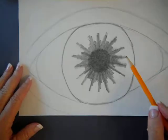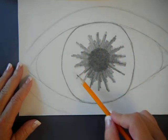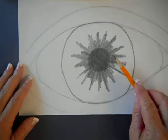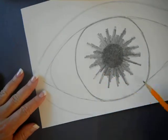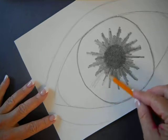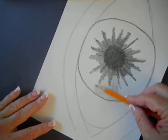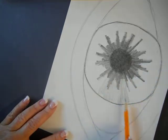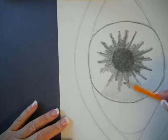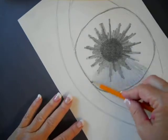Next thing we're going to do: we've got the darkest value being our pupil, we have the medium value coming out from the pupil. Now the rest of the iris is going to be our lightest value. We're still holding our pencil the same way. Look before you draw — you don't hold your pencil like you're writing with it. We're still going from the center out and turning your paper, but now you're not putting nearly as much pressure. You're going all the way to the outside. If you go outside, that's fine — you can clean it up with an eraser later. It doesn't have to be colored in solid; it can have some light areas. That's what gives it variety.